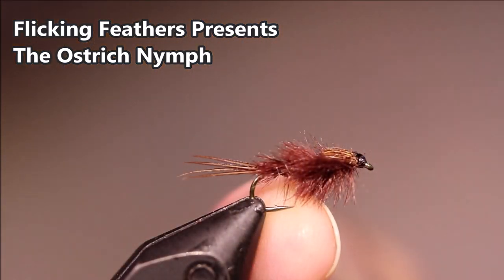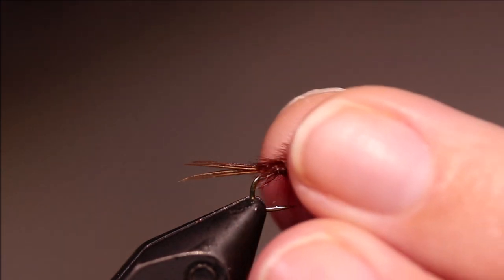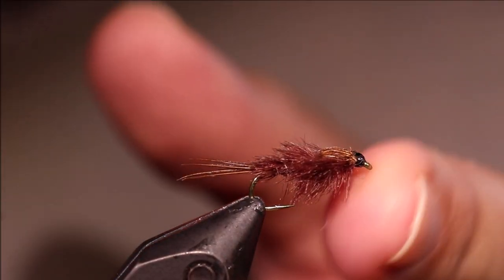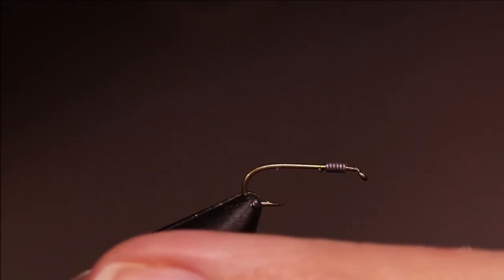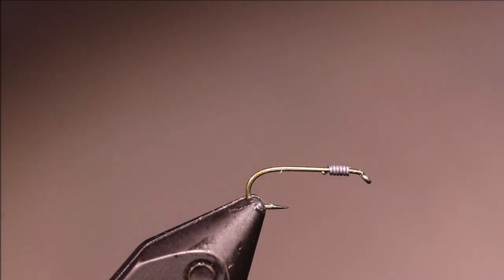Hi everybody, Martin at Flick and Feathers again today. I'm tying another old style pattern that's sort of fallen from popularity, but is well worth having. It's the Ostrich Nymph. As always, I'll put a materials list in the description along with a link to the Patreon page for anyone who wants to support the channel and get access to the members-only content as well as being entered into the giveaways.